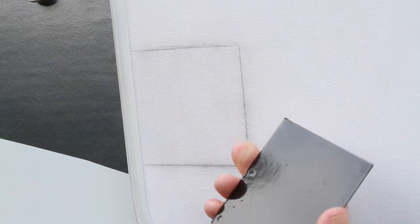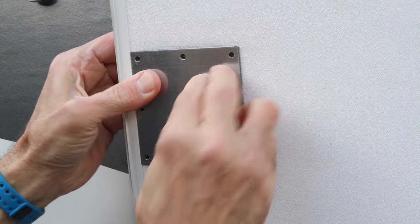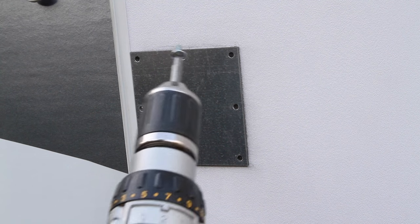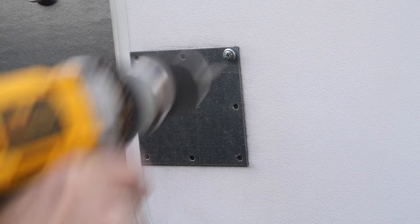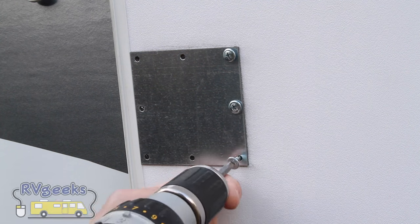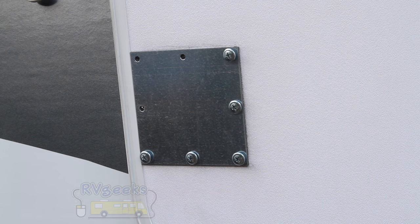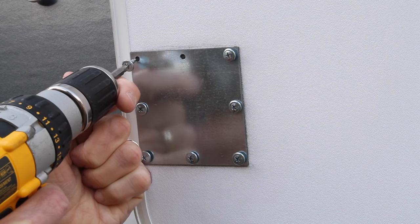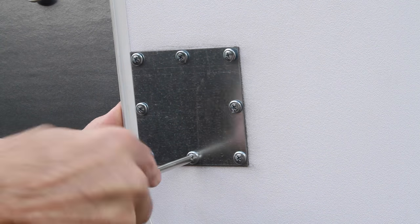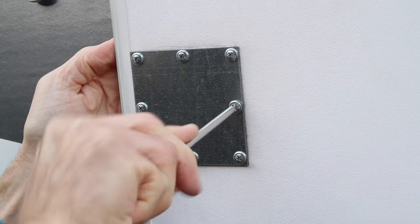After allowing the primer to dry for three to five minutes, peel the backing off the mounting plate, position it carefully over the traced area, and press it firmly into place. Using the screw gun, start the eight self-tapping screws into the door. It's very important to only start the screws with the drill, and then tighten them by hand. The primary purpose of the screws is to hold the plate firmly in place until the adhesive cures. But since the door isn't solid enough to screw firmly into, the cordless drill will easily strip them out. After starting all of the screws, carefully hand tighten them using very light pressure only — tightening them firmly will only strip out the holes.